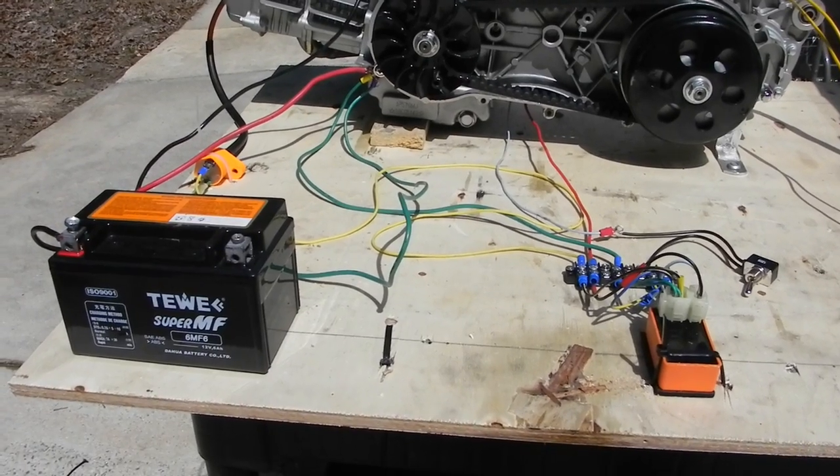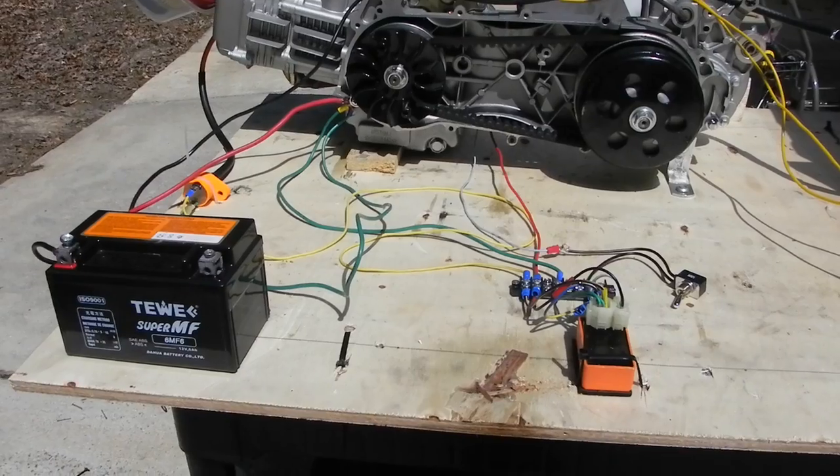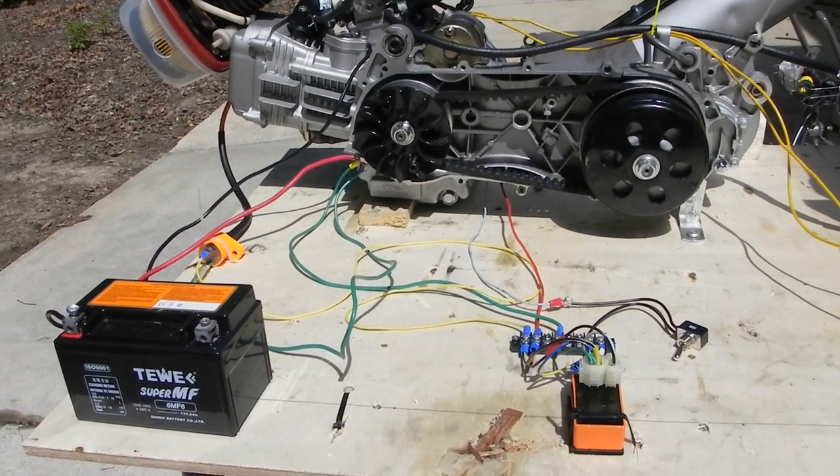Hi, this is Rich from ScooterDoc.ProBoards.com, and I wanted to show you guys a test bench I made for my GY6 engine off of my Frankenstein scooter that's been retired.